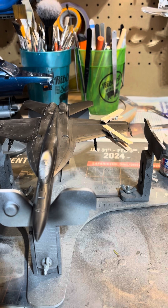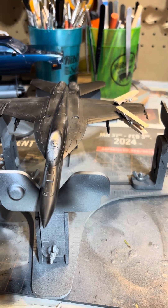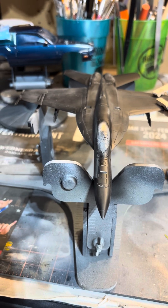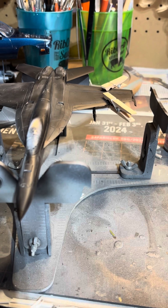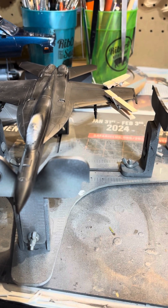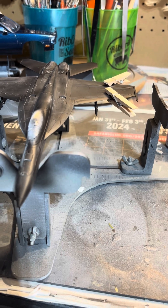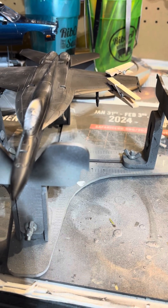Not exactly a disaster, but not the greatest thing. While sanding the primer smooth, I dropped it, and the end of the wing fell off. So, re-glued it. I'll put the clamps on, and I'm probably going to have to sand back some glue marks right around there.